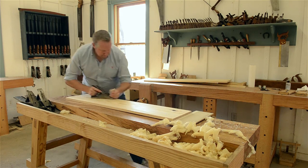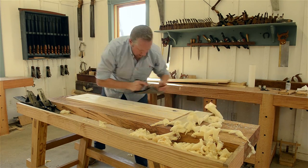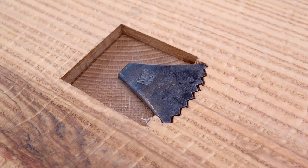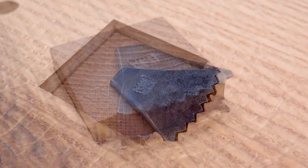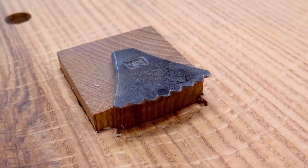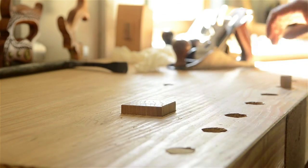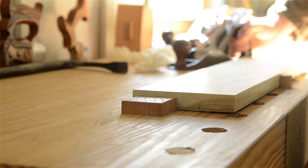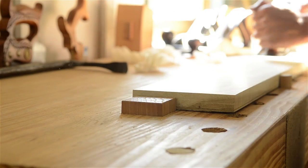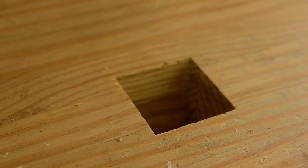A planing stop is a workbench accessory used to give you a quick place to butt your wood up against when you're hand planing, when you don't want to clamp it between bench dogs. There are both affordable and expensive commercial metal planing stops where the metal claws pop up to dig into the board. They're pretty cool to use, but you can also just use a block of wood that slides up and down in the bench top. It may not hold quite as tight, but it's a lot cheaper. The disadvantage of this type of planing stop is that you have to mortise the stops into the top of your workbench.